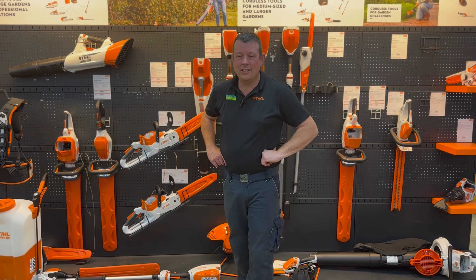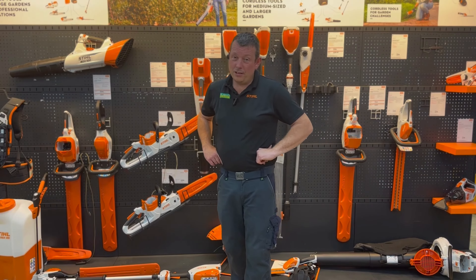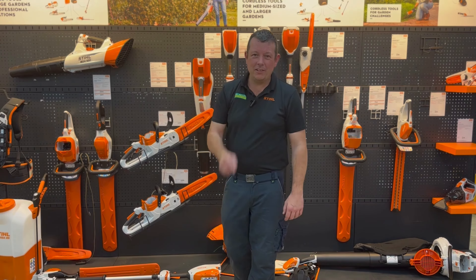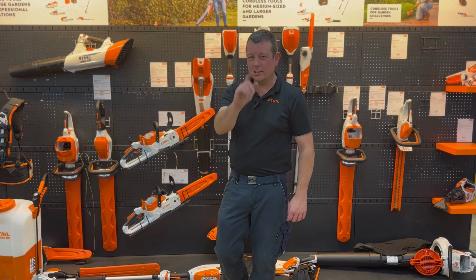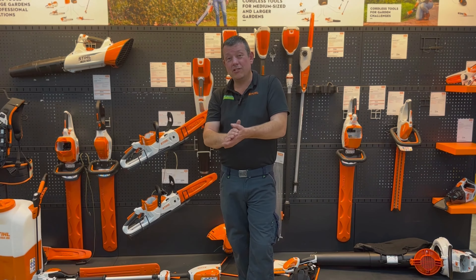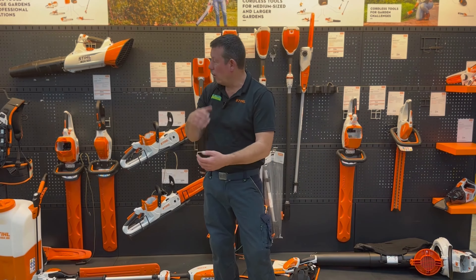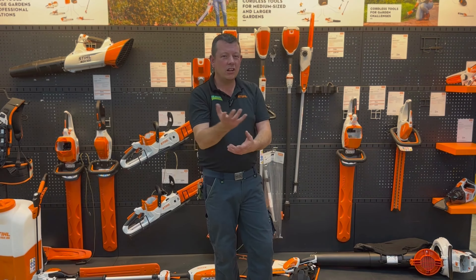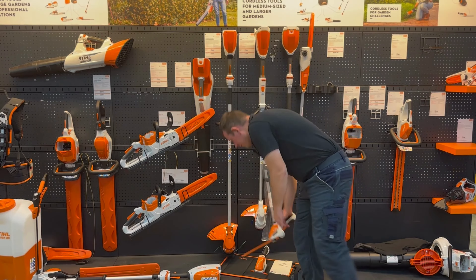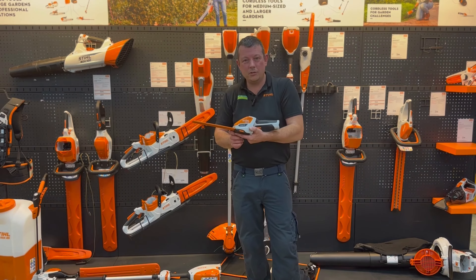Hi everyone, Rob at John Miller Garden Machinery. Hopefully you've been seeing some of our videos — if you haven't subscribed yet, press that button, press it as many times as you can, tell your friends to press it. So we are going to look at some battery hedge cutters. I haven't got the whole range here but I can show you about 95% of it. We're going to start with the HSA 26.